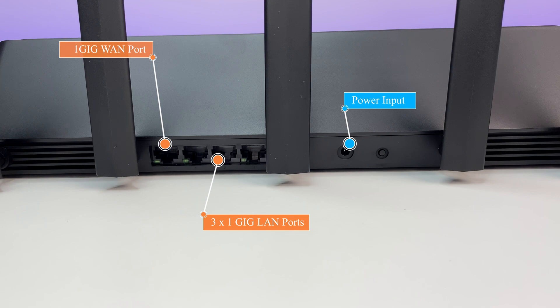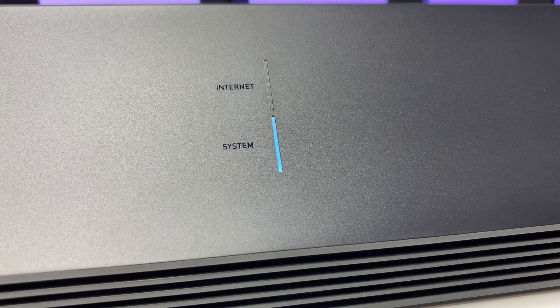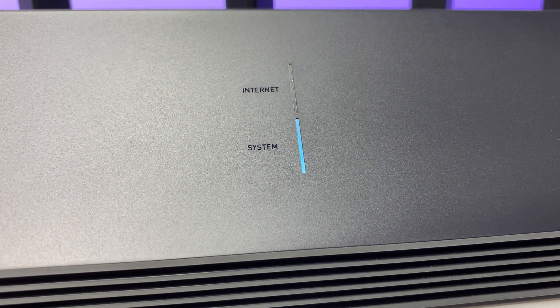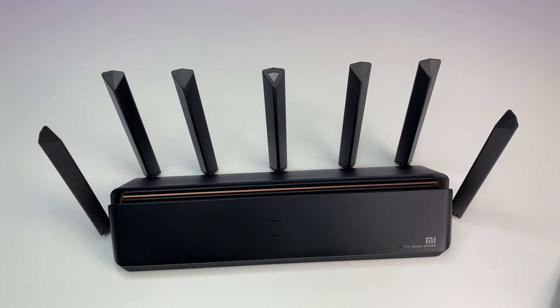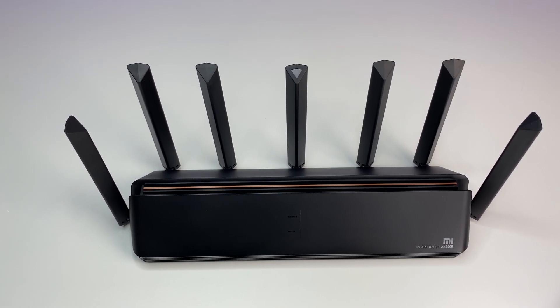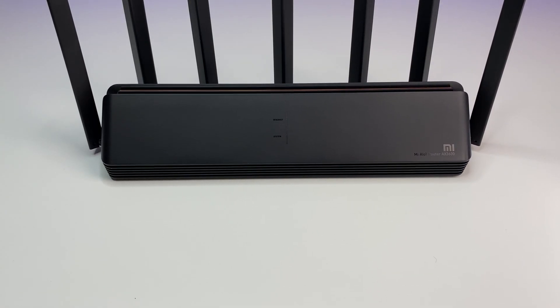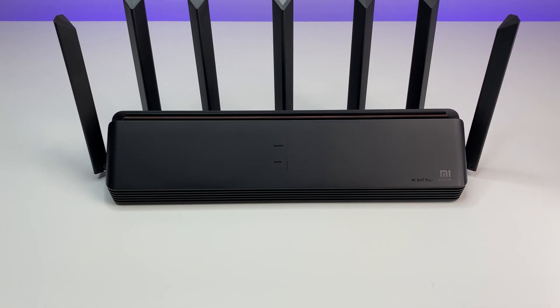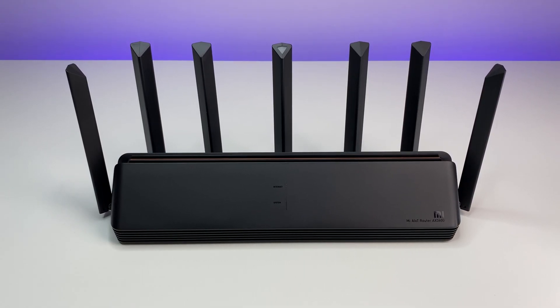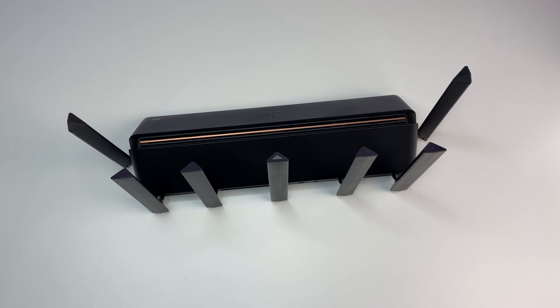The router has three 1-gig LAN ports, one 1-gig WAN port for internet, a reset button, and power input. On the front there is a status LED indicator for power and internet. The Xiaomi router has a unique design with a total of seven antennas — two side antennas for 2.4 GHz and four back antennas for the 5 GHz channel.